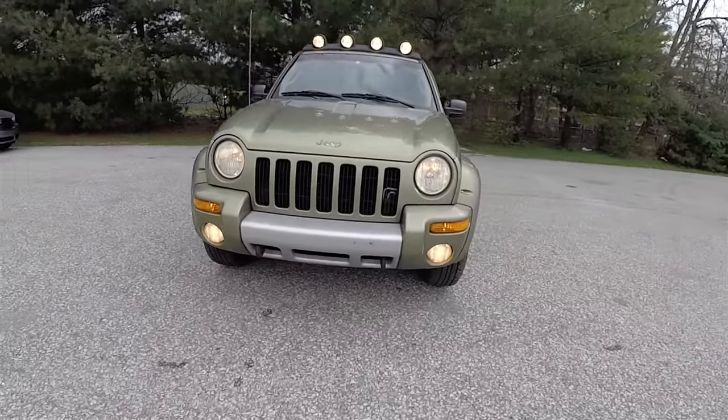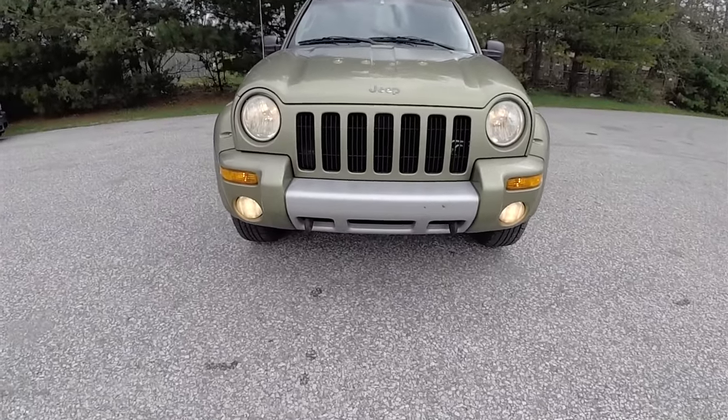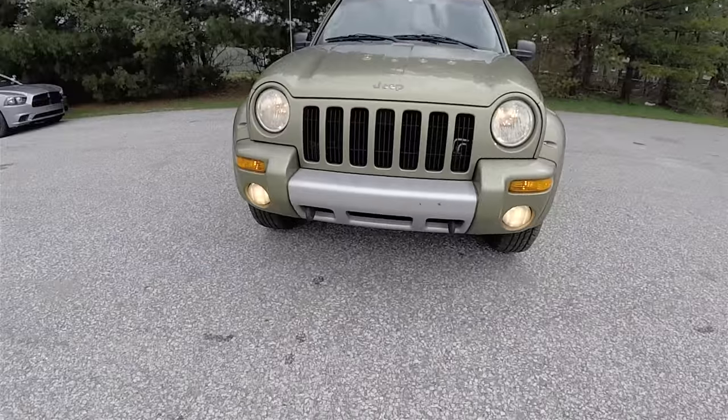Up front you have the headlamps and the lower fog lamps, satin silver bumper trim with tow recovery hooks.